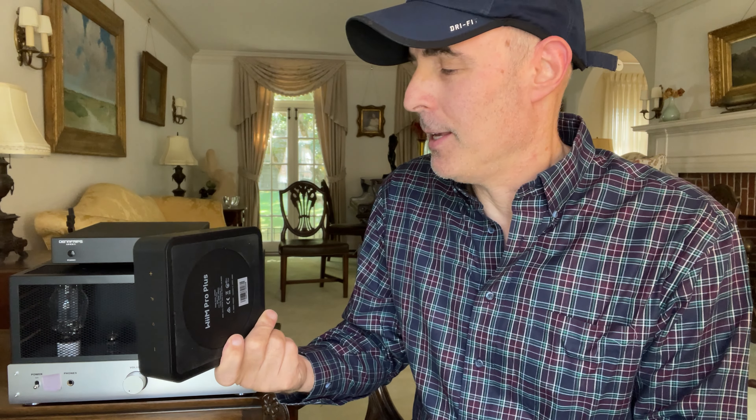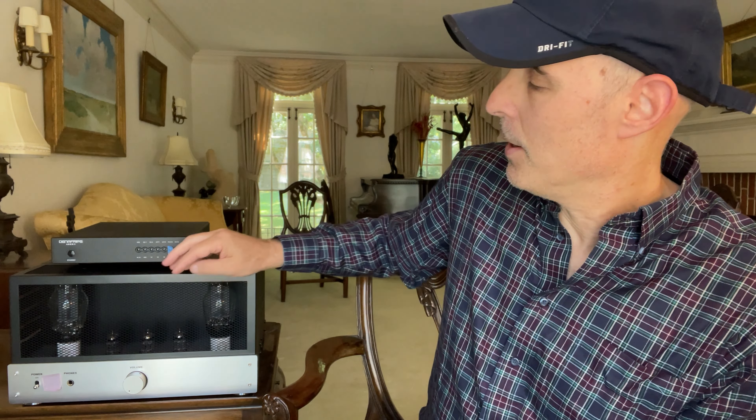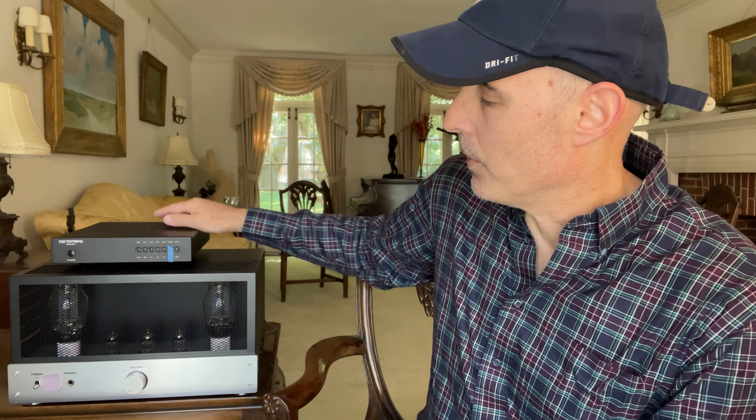I paid about $175 for this on Amazon — might be a little more or less depending on when you buy. Previously, I had hardwired my iPhone into this Denifrips Ares DAC, which went into the Ellicott — I'd call it a quasi integrated amp. The only control it has is a volume knob, so anytime I wanted to change the song or volume, I had to physically walk over to my phone.